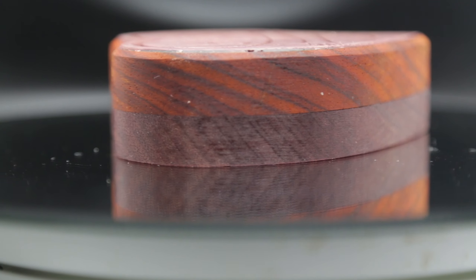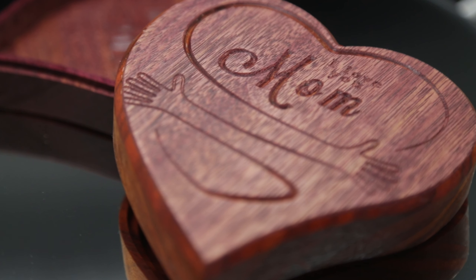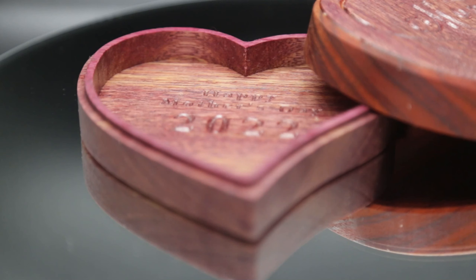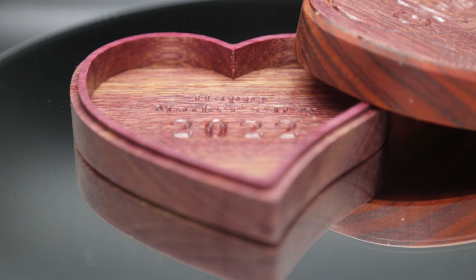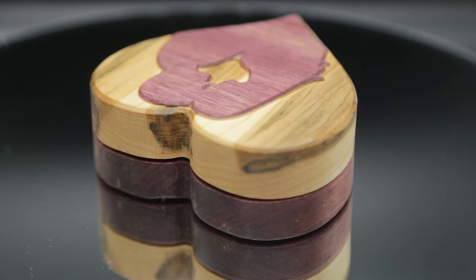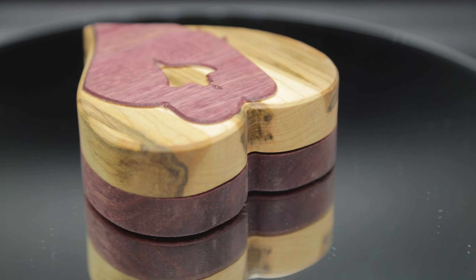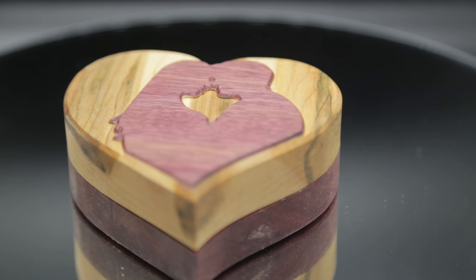Here we go, enjoy. This was also the anniversary gift I made for my wife for our 18th anniversary, which happens to be today. So it's not just Mother's Day gifts you can use this for.